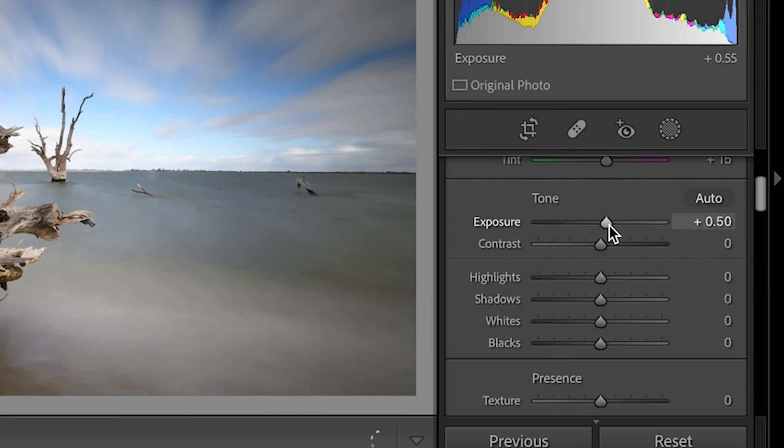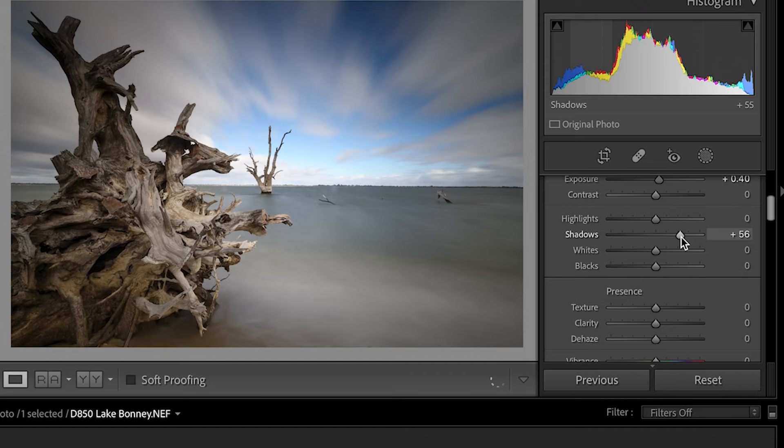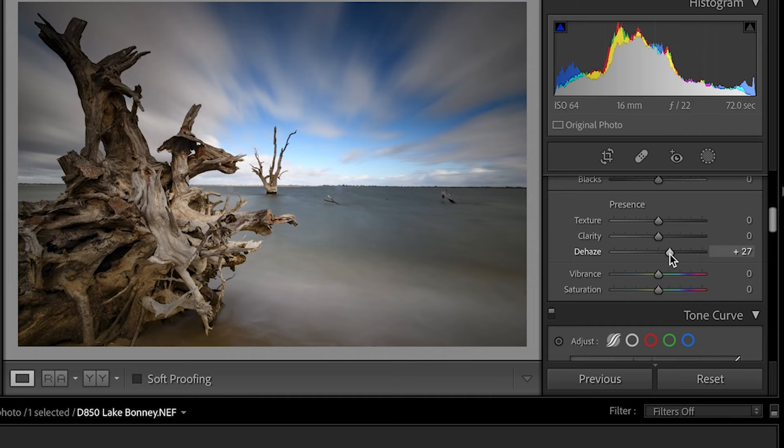Now heading up to the Basic panel. I'm going to lift up the exposure a little bit — about plus 40 will be fine. I'm also going to adjust the shadows because I really want to see a little bit more definition in that tree stump in the foreground. I'll drop the highlights down a tad. Down below we've got texture, clarity, and dehaze. I really like using dehaze because it brings out the definition in the cloud in long exposures — I'll leave it at about 35.